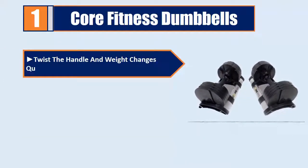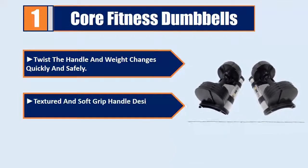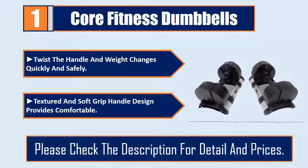Twist the handle and weight changes quickly and safely. Textured and soft grip handle design provides comfortable grip. Please check the description for details and prices.